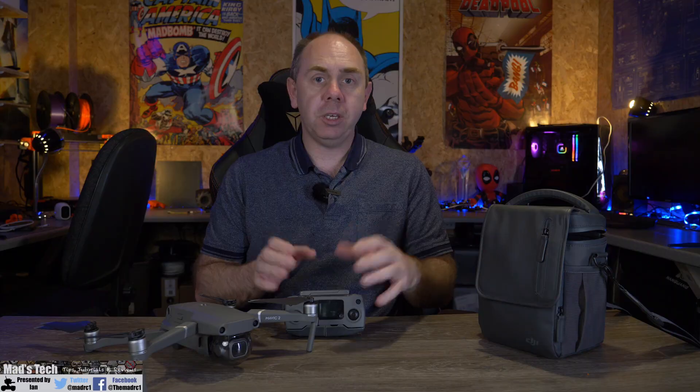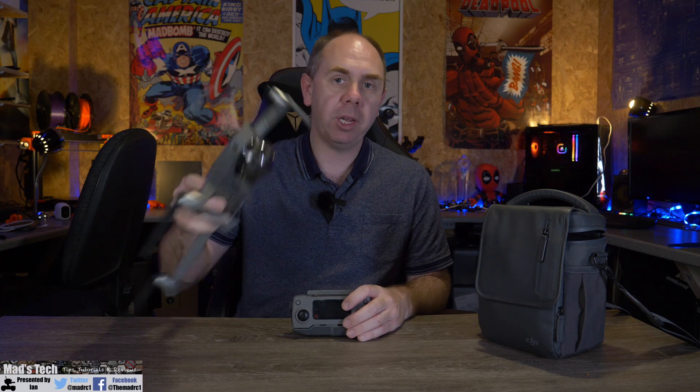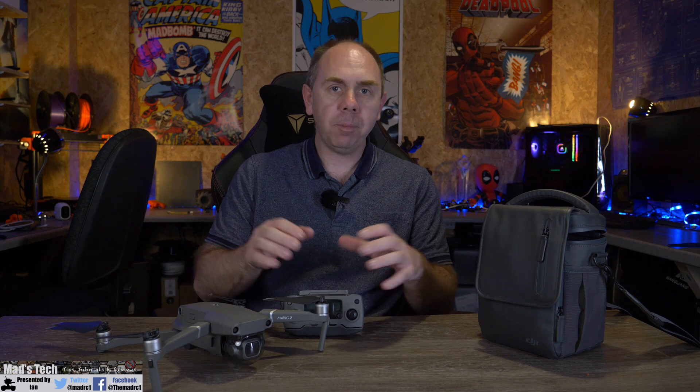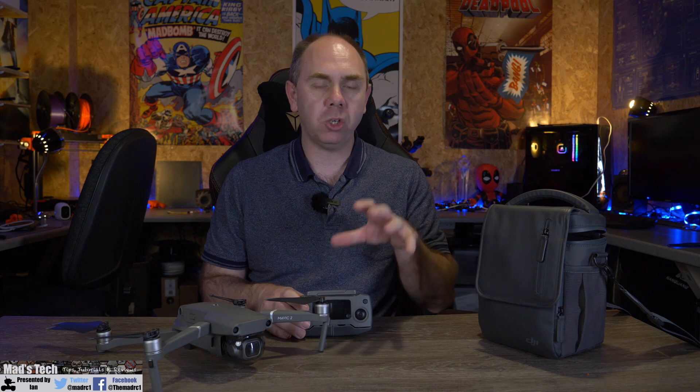The new Mavic Air 2 is an all new design. Gone is the old sleek look of the original Mavic Air, and you now have this larger, slightly grey-looking brick-type design. It is a little bit larger and heavier than the original Mavic Air, being about 140 grams heavier in total. However, with that weight comes some benefits, as DJI have managed to increase its flight time to a maximum of 34 minutes — a substantial gain over the original.